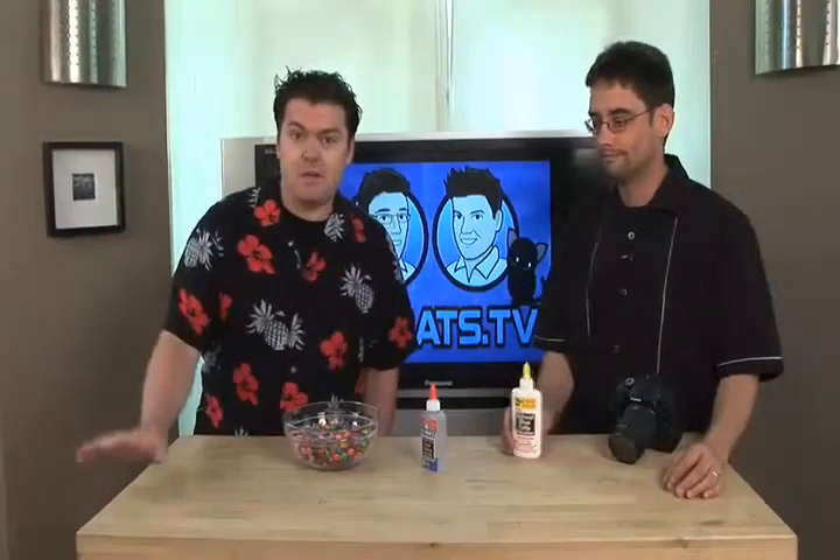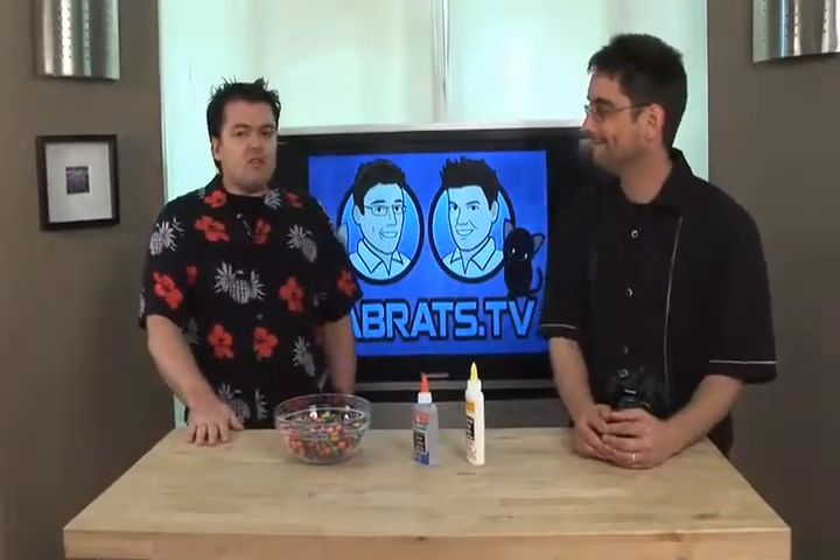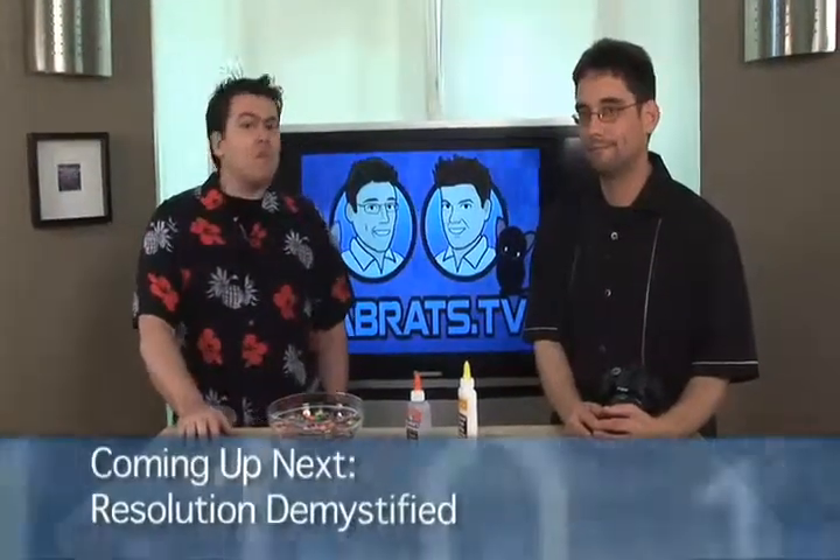What exactly is resolution? Is this like a New Year's resolution not to eat so many Smarties? No, it's like: what resolution is that picture? A very important term that mystifies people all the time. So we're going to demystify it using Smarties and glue and stuff like that — another food demo. Stay with us and we'll be back with resolution demystified.